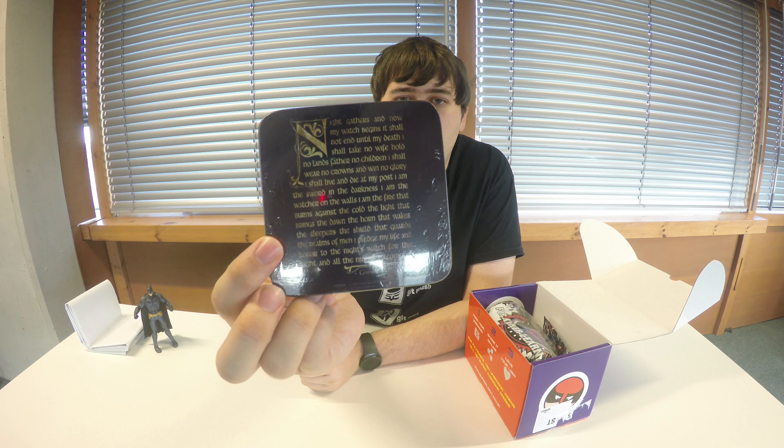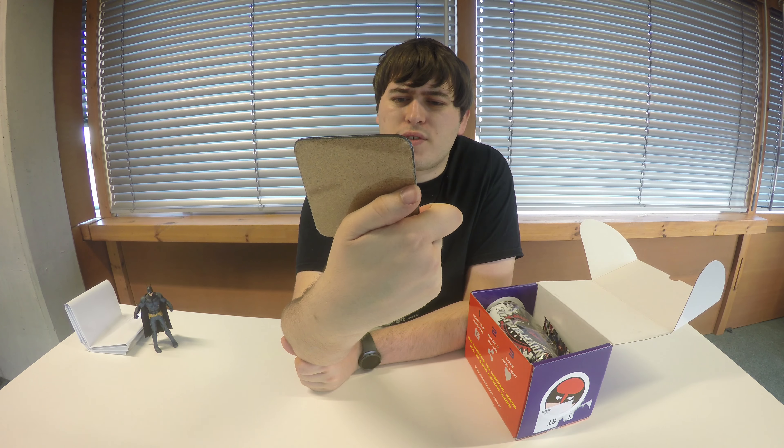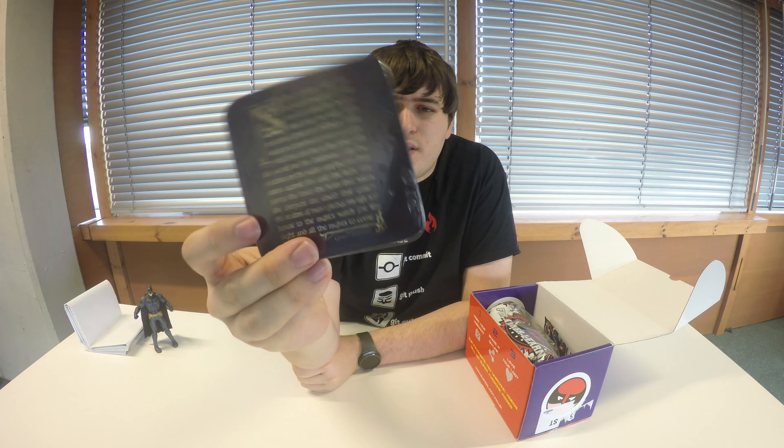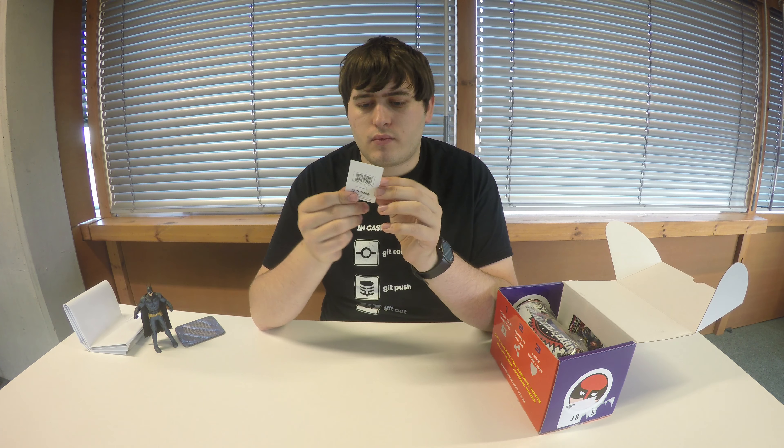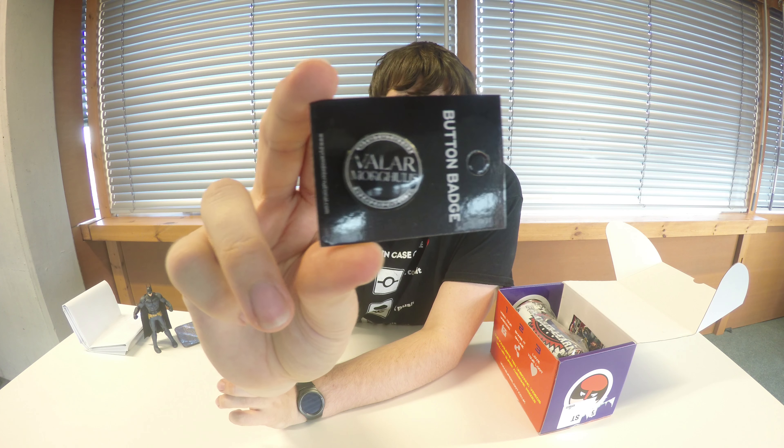That kind of ruins the value in the poster. Up next we've got a Game of Thrones coaster — I think it's the oath of the Night's Watch. Yeah, that's a really nice item, especially with Game of Thrones airing at the moment. We also have a button badge that says 'Valor' — I don't know what that's from at all. If you know what it is, feel free to comment down below and let me know.